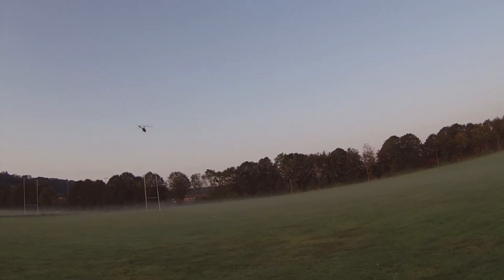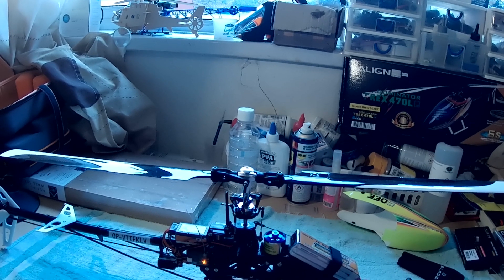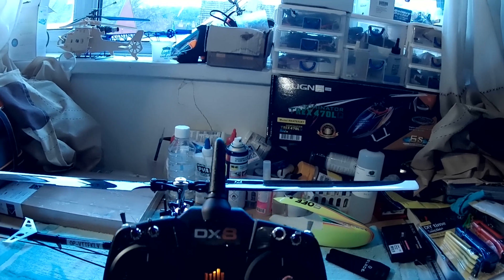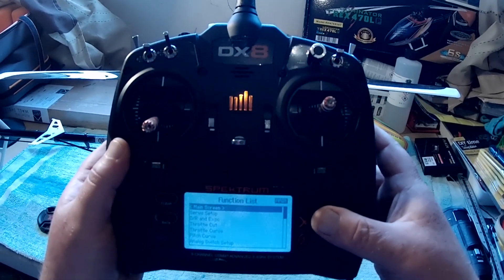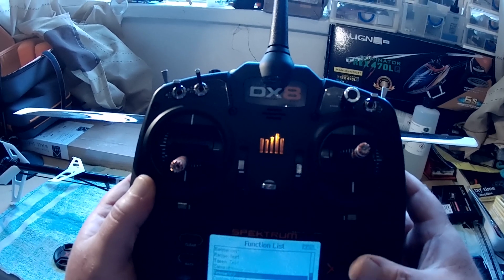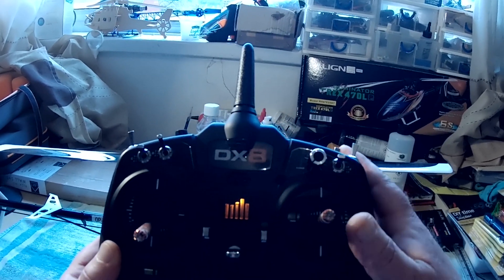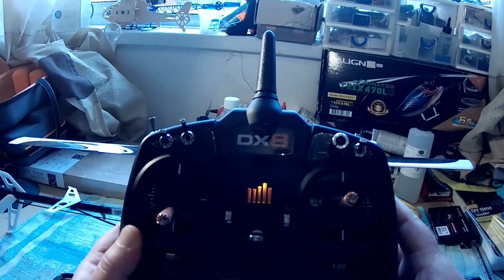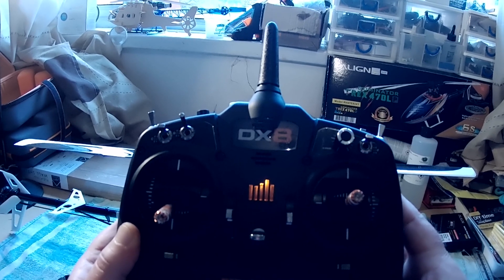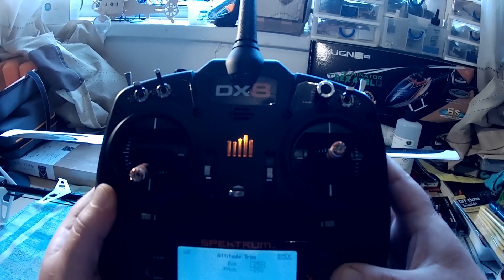It's all over the place - it's absolutely unbelievable. So what I did to overcome that was go back to the radio and scroll down to forward programming. Put the throttle cut on, come down to the third option which is SAFE, into attitude trim. And now I'm going to put my settings back to 0, 0.